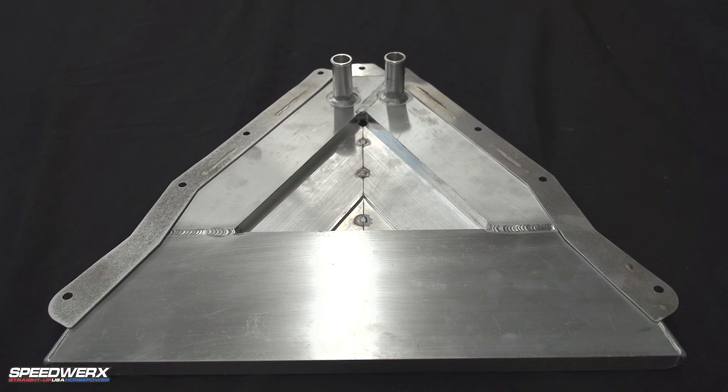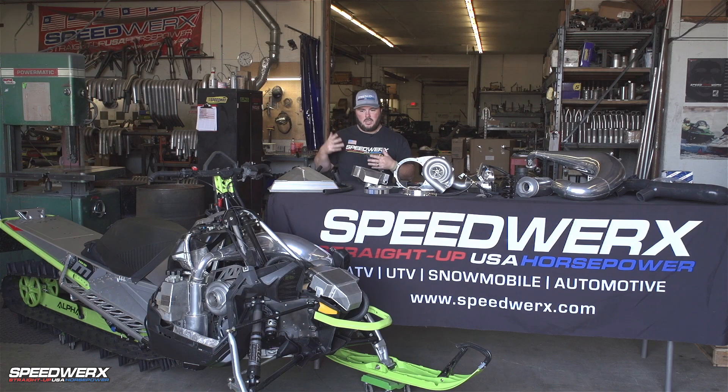A lot of guys always ask, what if I poke a hole in it? No worries, keep riding. Then you just pretty much have an air-to-air setup, and this coolant will just drain out. But your engine coolant and everything will be its own system, so you don't have anything to worry about there.